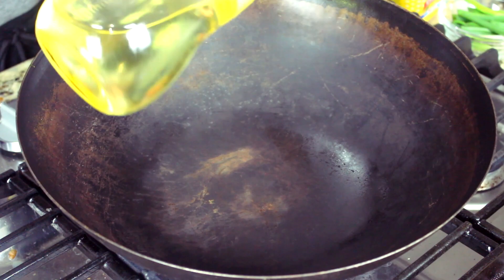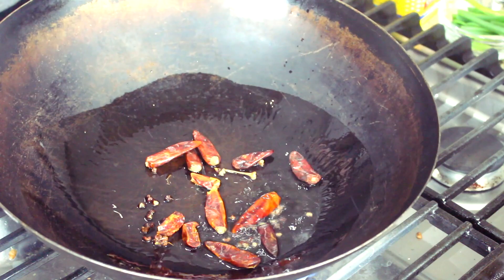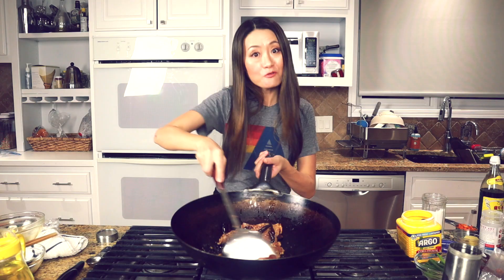Three tablespoons coconut oil — that's easy to burn, so be careful. Add 10 to 15 dry chili peppers. We roast the dry spice first for a short time to get a good aroma, then we add the chicken. Stir fry for a few minutes.